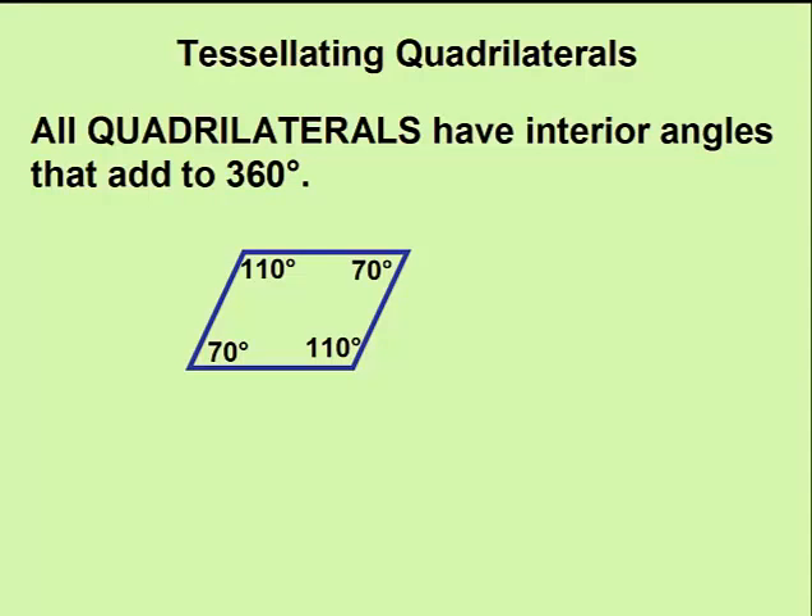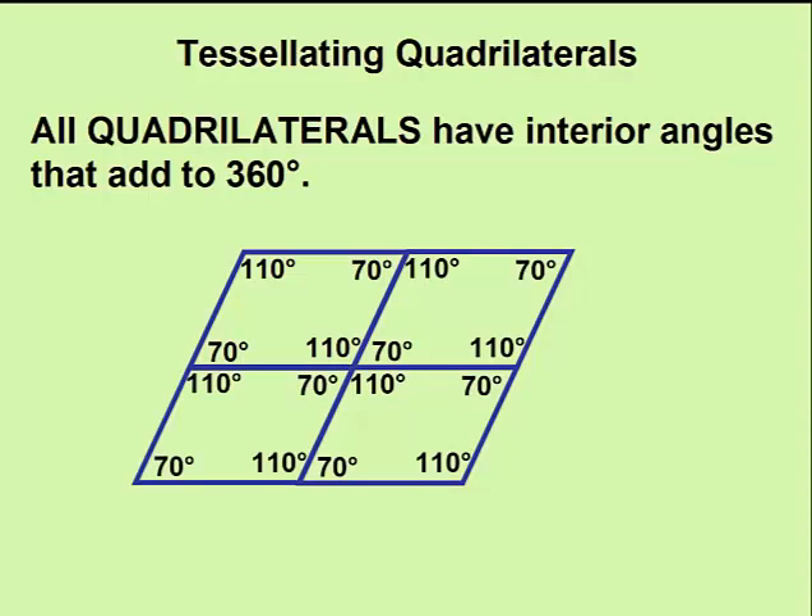For example, this parallelogram here — if we connect the other three, we can see that the interior angles add to 360 degrees.